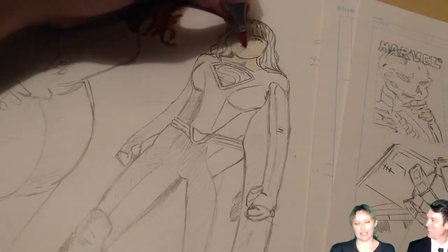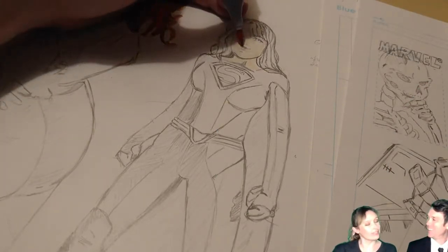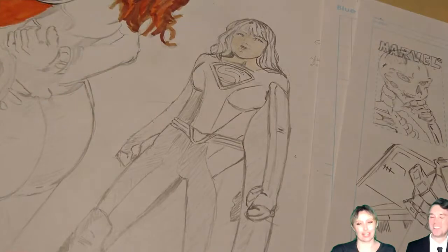You're a big DC fan, right? I wouldn't say big DC fan, but I like some of their characters — such as Supergirl.